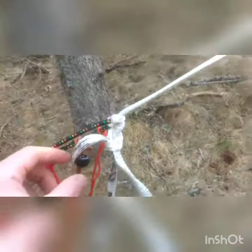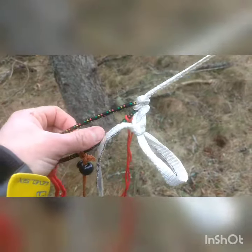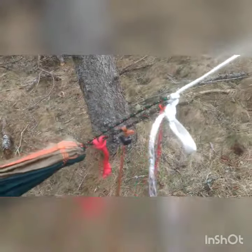That makes a bite in the line, and I tie it to the end of my hammock with a daisy chain knot — just a slip knot. I just pull and it's undone. So one line, one knot.